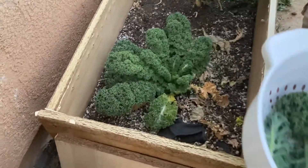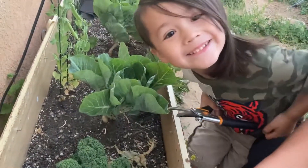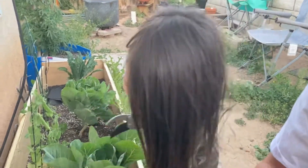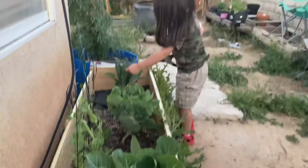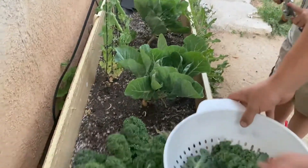How's it going guys, welcome to the channel, this is Garden with X. If you haven't already, hit that subscribe button. All right guys, we're doing harvesting today. You ready?